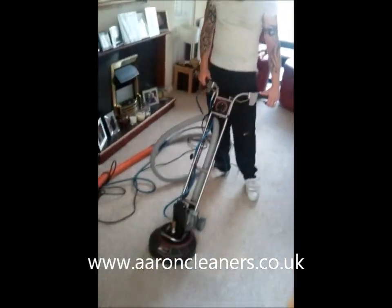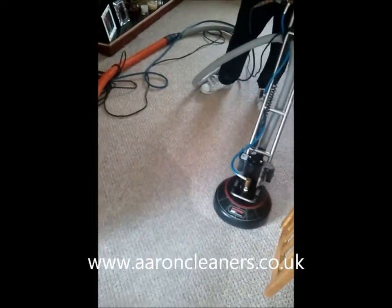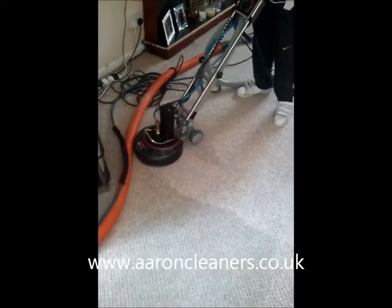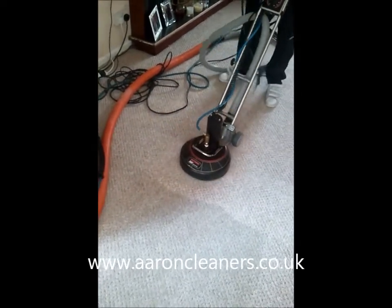I'll just show you this bit that Luke had just sprayed up with SPM. Look at that — it's absolutely amazing. No residue left because we're cleaning with pure water from the machine. This is cleaning at its very best.